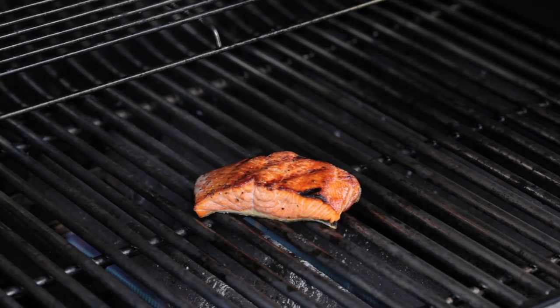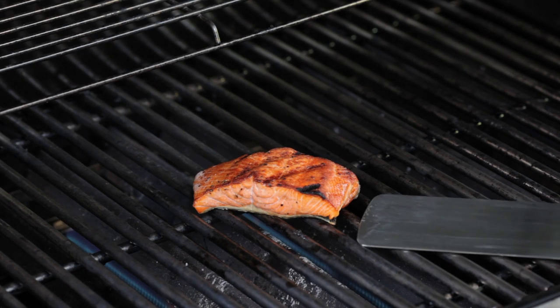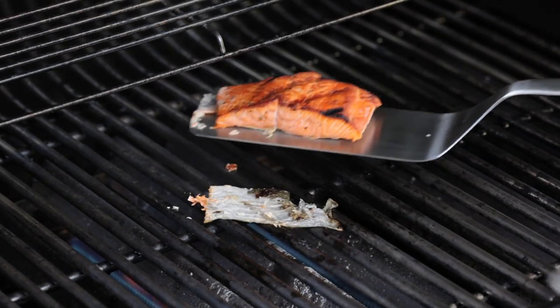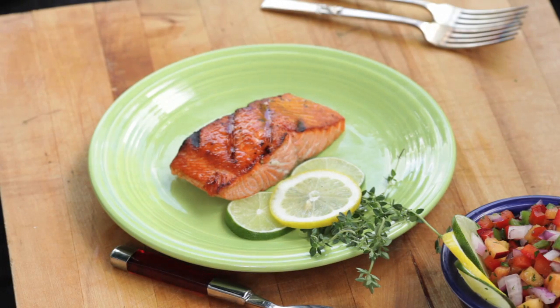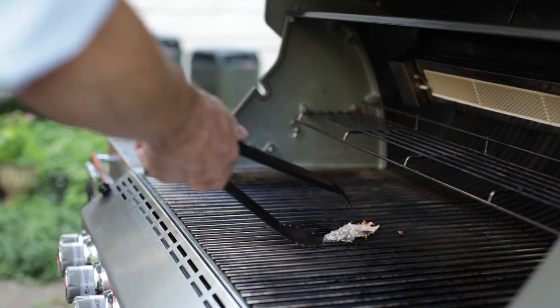Now I want to show you a little technique for getting it off the grill without the skin. I'm going to just put my spatula between the skin and the flesh, hold it steady, and slide the spatula right over the skin. And now you've got the fully intact, beautiful, grill-marked, luscious salmon. You can take the skin off as well — some people like it, some people don't.